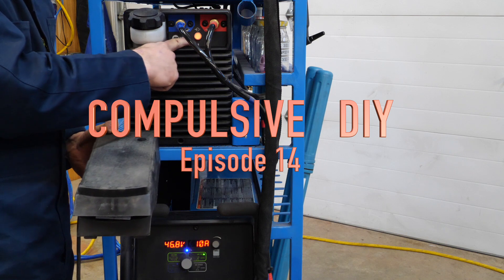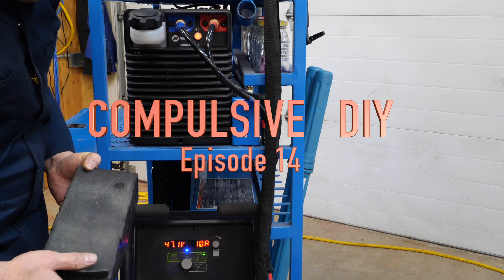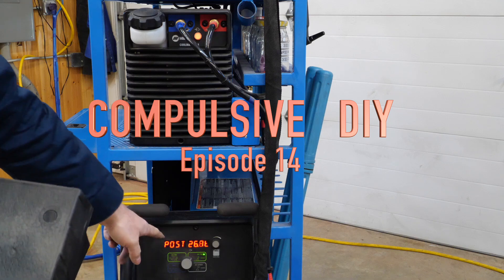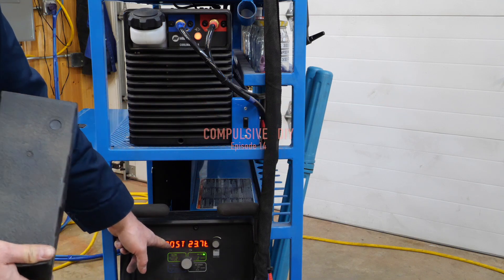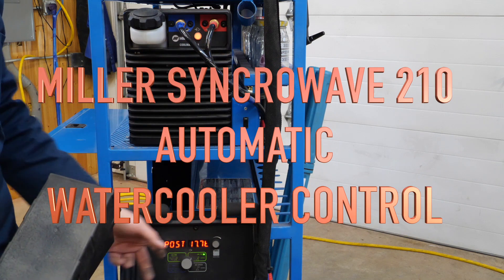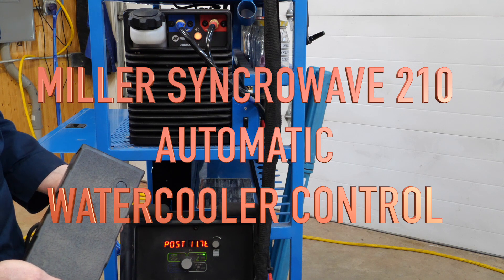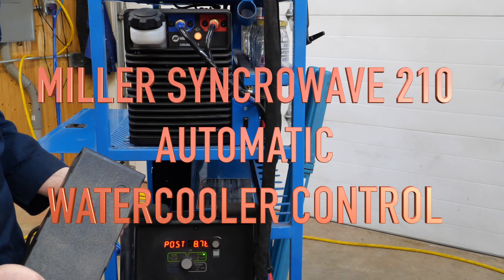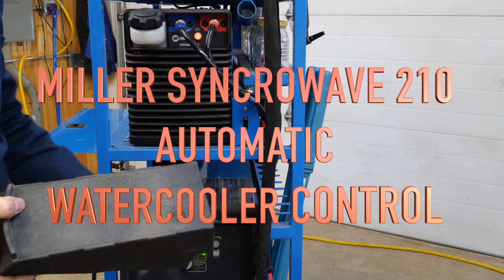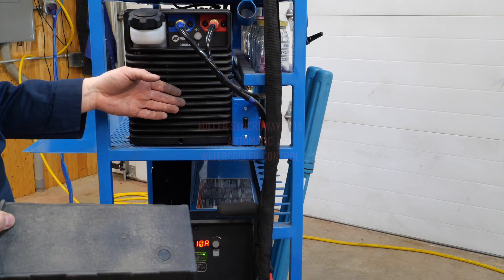The cooler is on and the light is illuminated. We're welding over there. The pedal has been released and the post flow timer is running — the cooler is running for the duration of this post flow. There's about 19 seconds left. The pedal is no longer depressed. The argon stops flowing and the Coolmate stops.